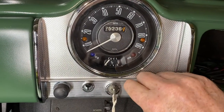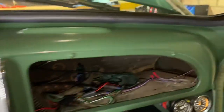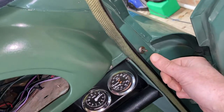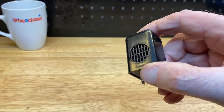In the last video we fitted a simple buzzer to remind the driver to turn off the side lights when leaving the car. It did the job but had a few minor drawbacks. You might want to watch that video first if you haven't already seen it. In this video we'll fit a slightly more advanced version.